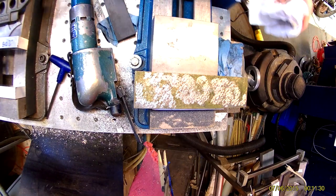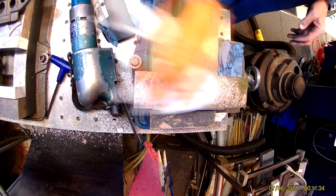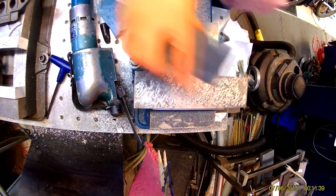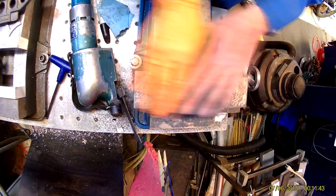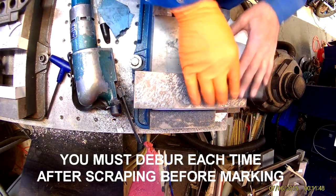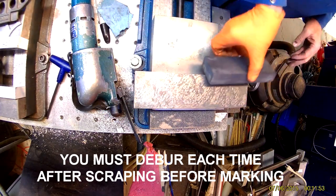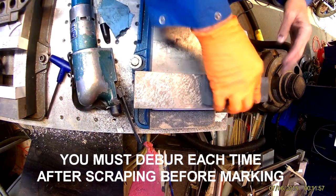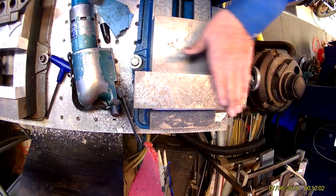I'm going to spray it with a little WD-40 to clean off the old yellow, and now I'm going to lightly stone it to knock any burrs off. Watch these edges — they can get really sharp. I still see some of the machining marks in there.